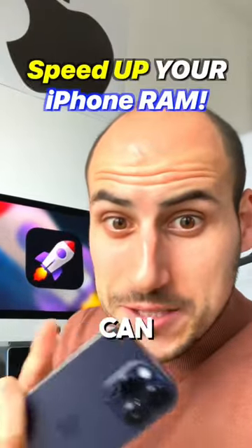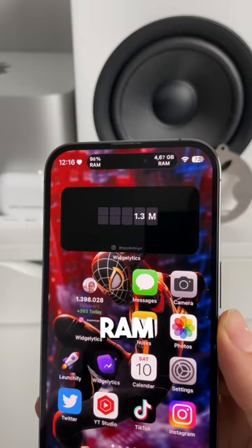Let me quickly show you how you can speed up your own iPhone by clearing its RAM. Overall, the iPhone's RAM management is really good, but from time to time you just need to clear it.